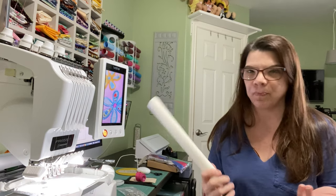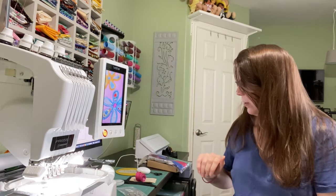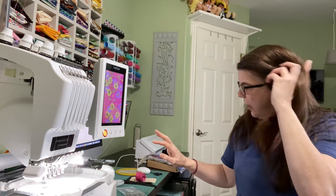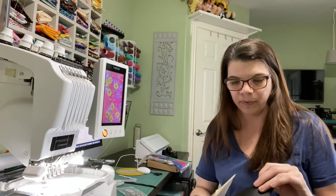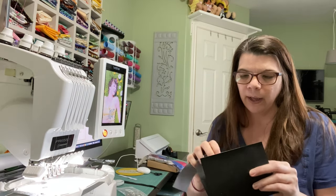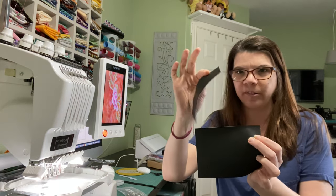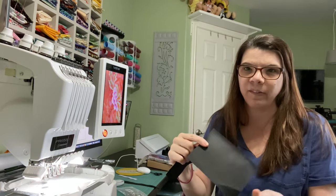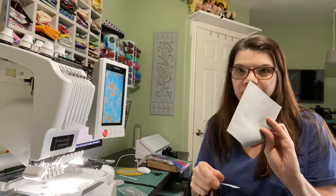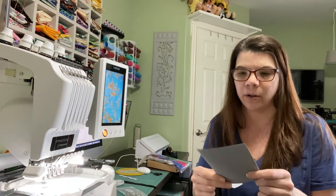I wouldn't even know where to go to replace it, but for something like this it doesn't really matter — whatever tearaway you have available to you. That is kind of important: it needs to be tearaway. So we're gonna make these with vinyl. This one's gonna be black. The instructions tell you what sizes to cut and I've already cut them, but essentially you've got a six-by-six piece. I got all this vinyl at Joann's — I know there are good vinyl places online too.